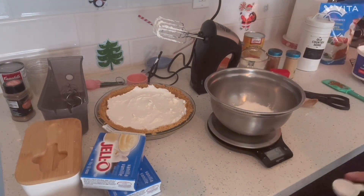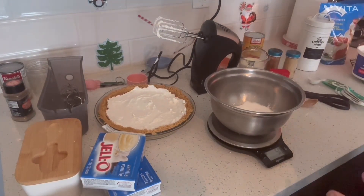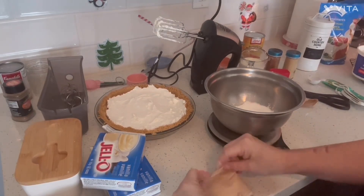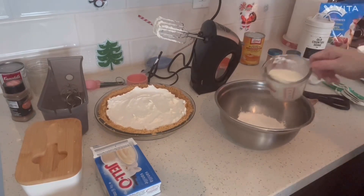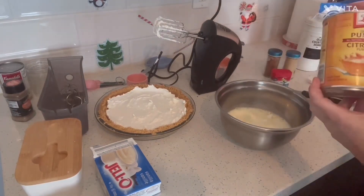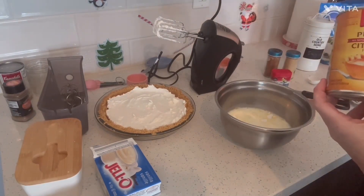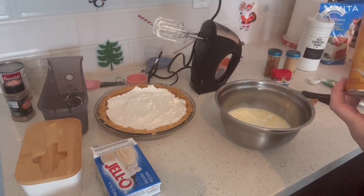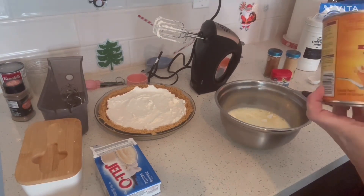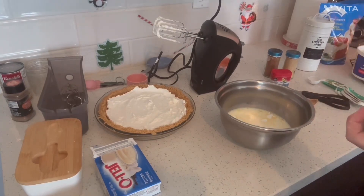In short, I need eight servings of instant vanilla pudding mix. I'm going to save the extra because I have another recipe I'll use it for. One cup of milk. I got this can of pumpkin without spices — pure pumpkin. It's 398 mils, say like 14 ounces.